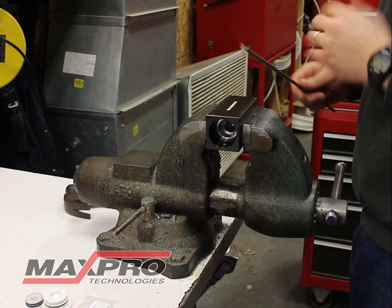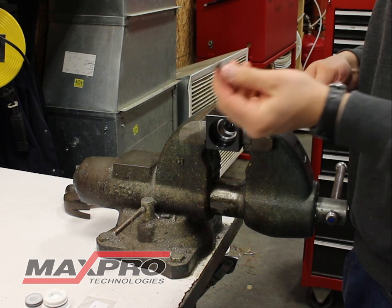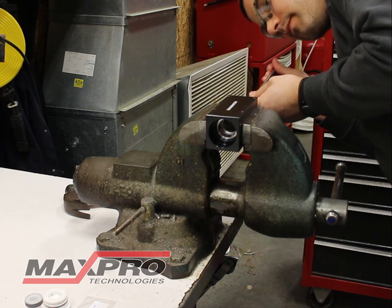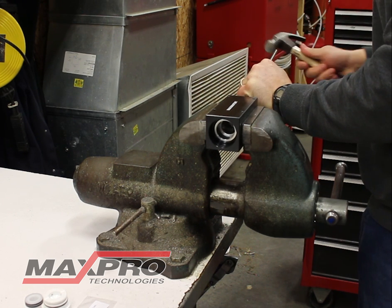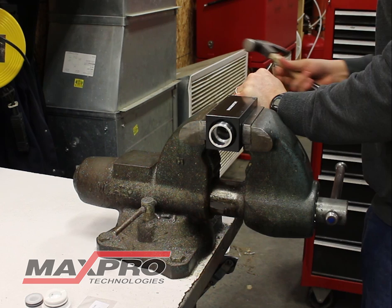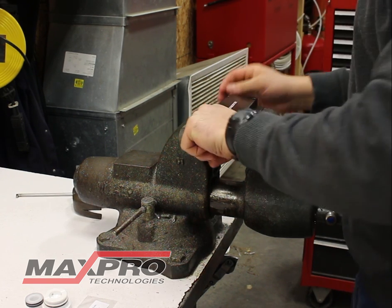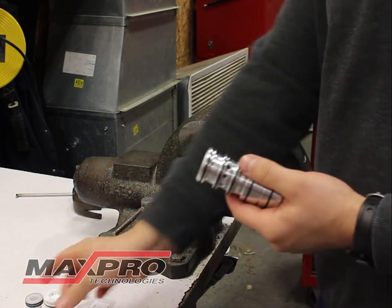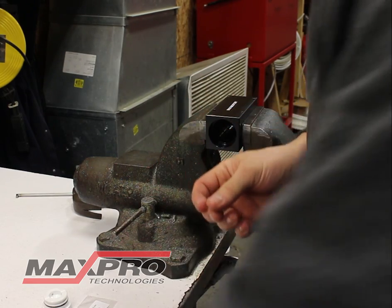At this point you can go ahead and remove the sleeve. There are holes in the sleeve itself that the end of this tool fit into. Get that in place, go ahead with the hammer, tap the sleeve out. Once the sleeve is out, you can go ahead and remove the O-rings that are on the spool and the sleeve, and start rebuilding it.